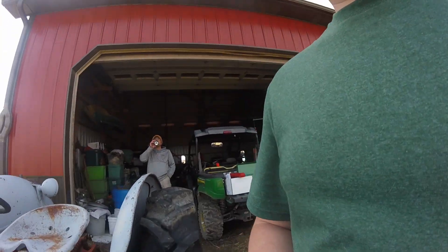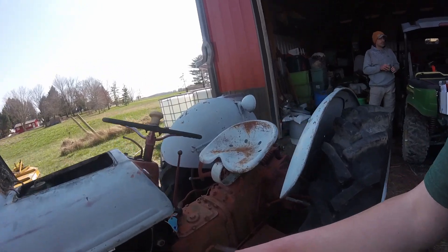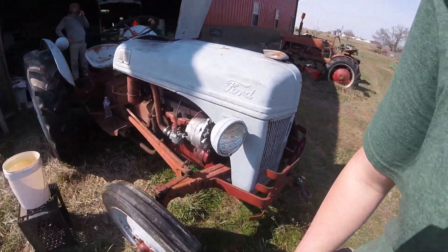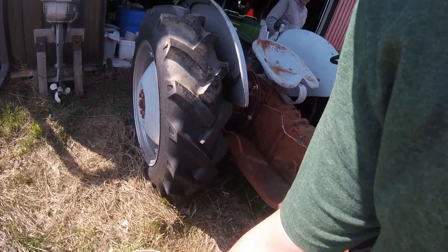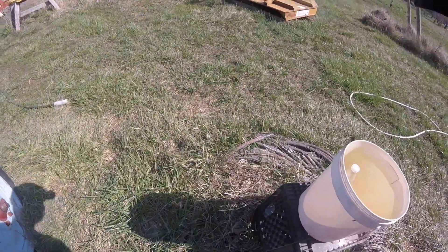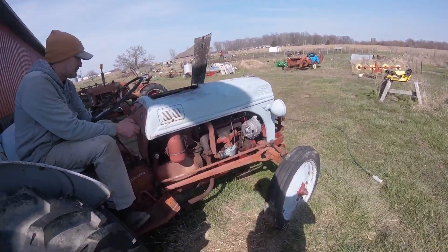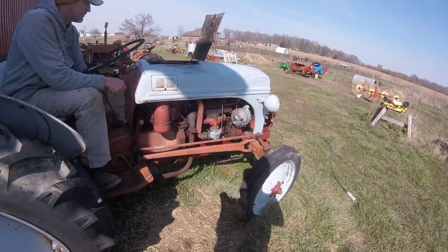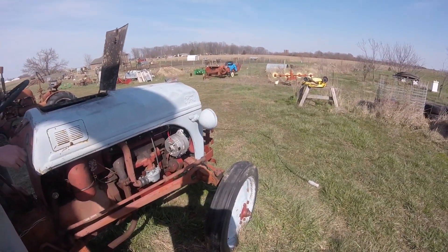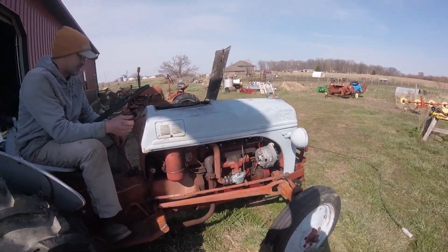We now have everything put together — other than cleaning the distributor, but we'll see if it runs without doing that. Battery is in, everything is hooked up. Ready to try starting it — turn the gas on... well, I guess it runs!